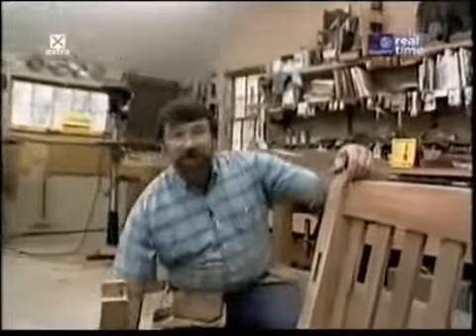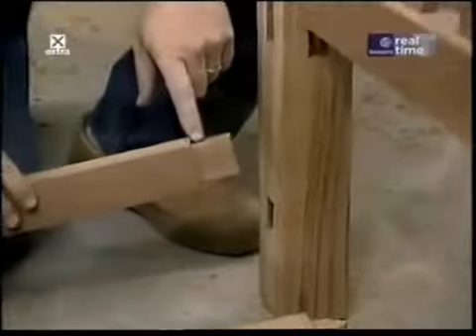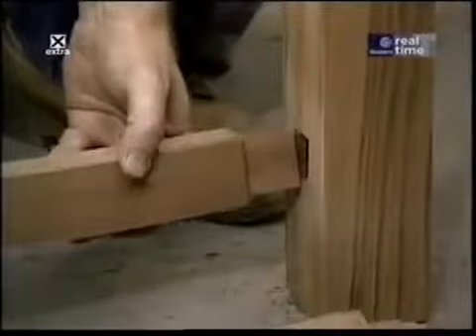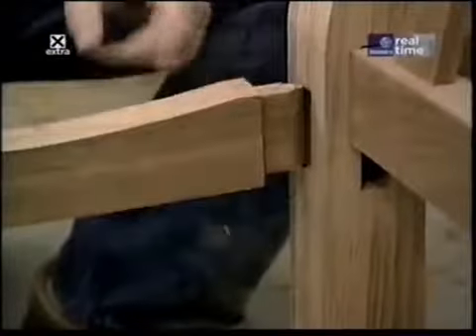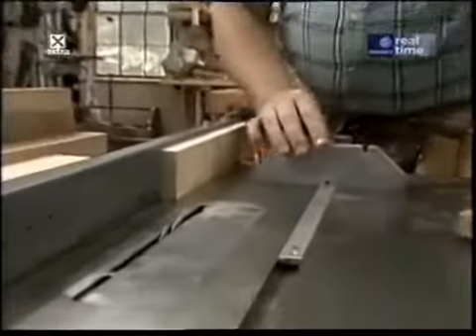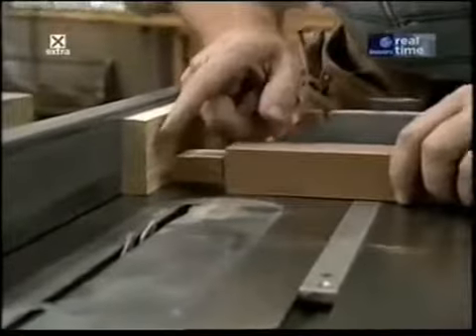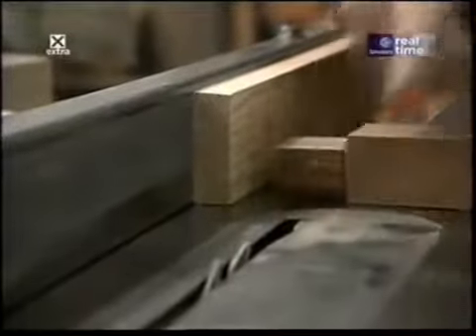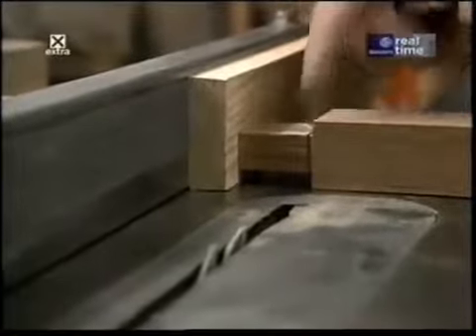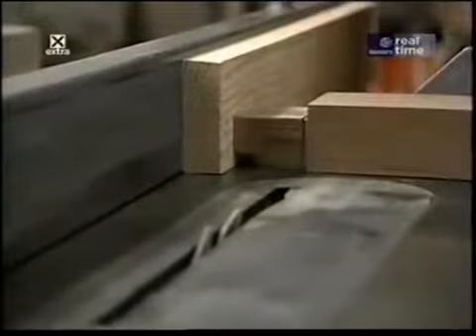With all the mortises cut in the end members, I'm now ready to start working on the tenons — the part that fits into the mortise — on the bottom rail and the top rail and seat support. I'll do that over on the table saw. I've attached a guide block to the rip fence and I'm using my miter gauge to push the stock through. The distance from the guide block to the outside edge of the blade is one and a half inches — the length of my tenon — and the blade height is set to three-eighths of an inch, the amount of material I want to remove.